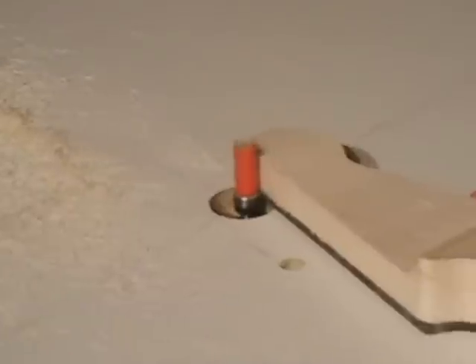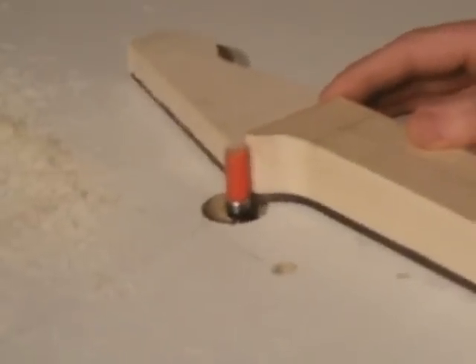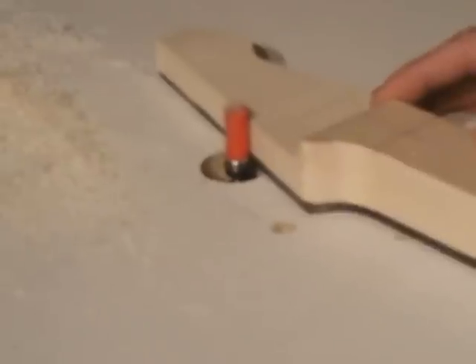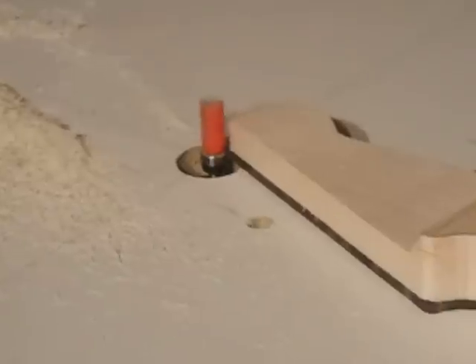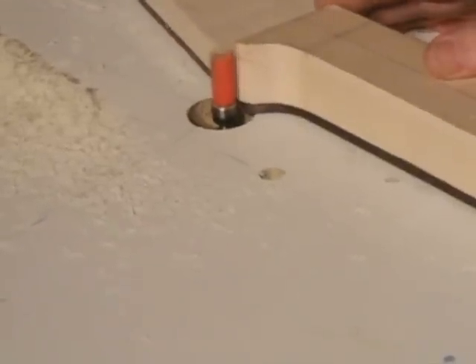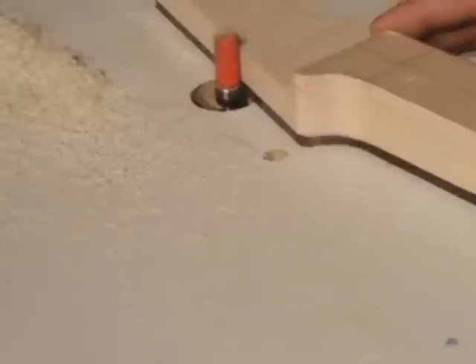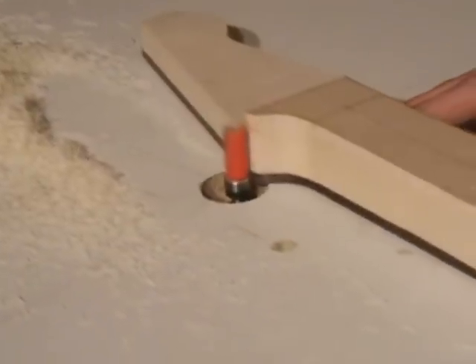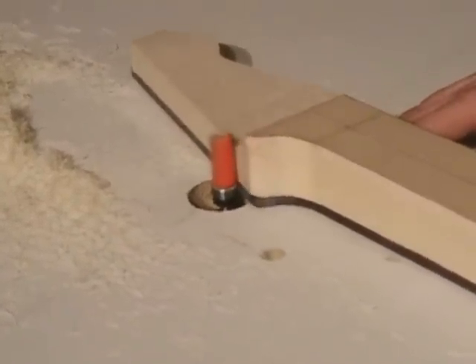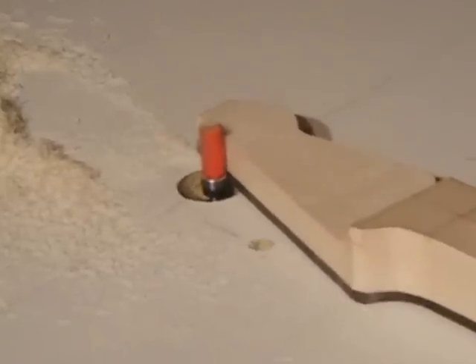You'll notice that the transition has already been cut out at the headstock. The only reason for that is I didn't have a bandsaw in my place and I wanted to get as many operations done on the bandsaw at the time. One's on the way, so things would be done differently. Normally I'd leave that, drill my tuner holes, and then cut out that transition. But I left enough material there — there should be no tearout or chipping from the drilling process.